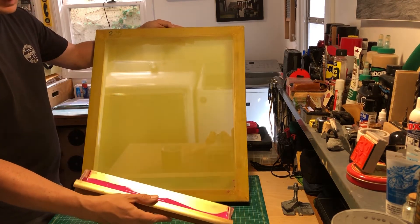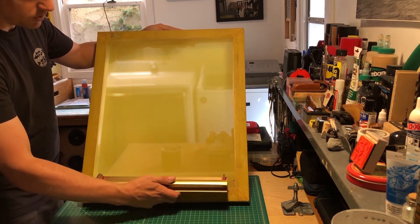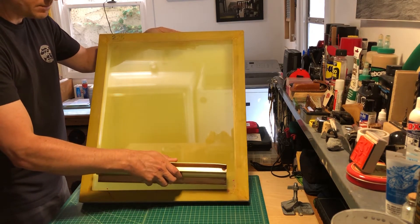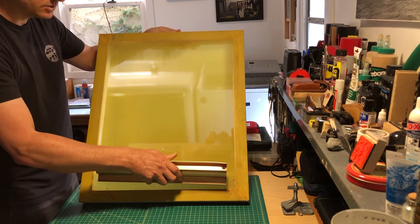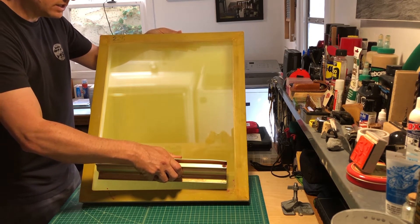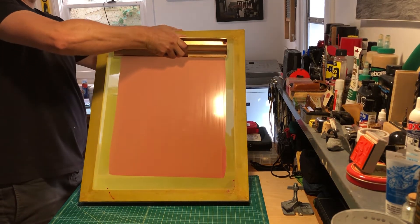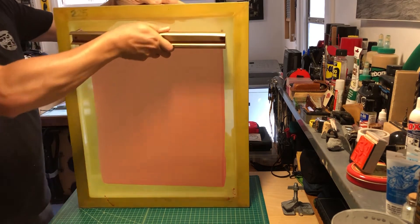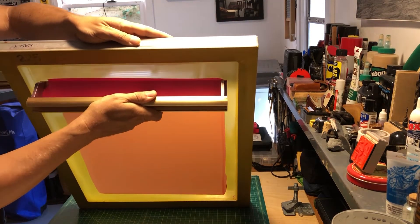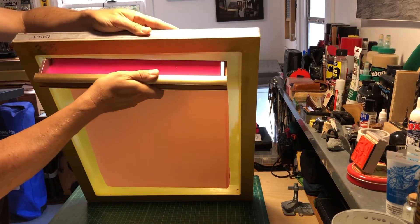To get the emulsion even — because it is liquid — I'll take the scoop coater, lean it forward, and wait for the emulsion, the bead, to hit the screen. As soon as the emulsion hits the screen with even pressure, I stop, lean back, let the emulsion come back into the scoop coater, do a little shimmy, and then lift up.